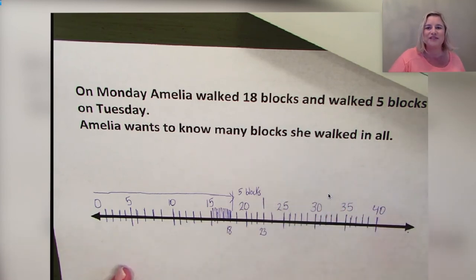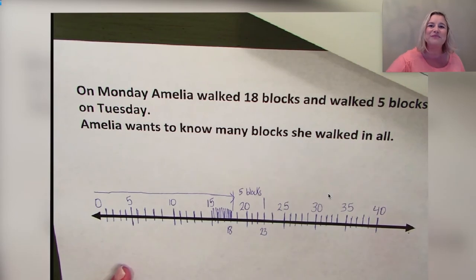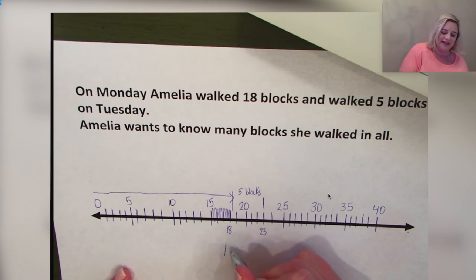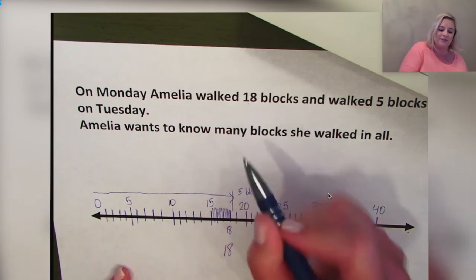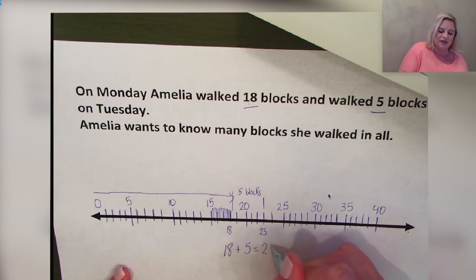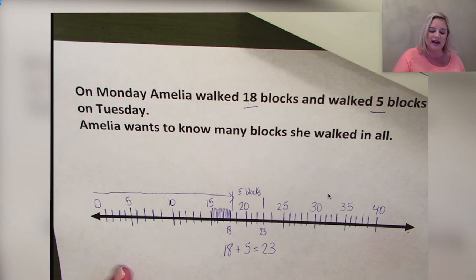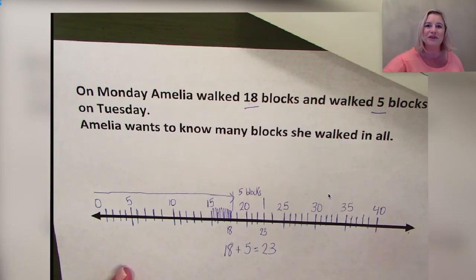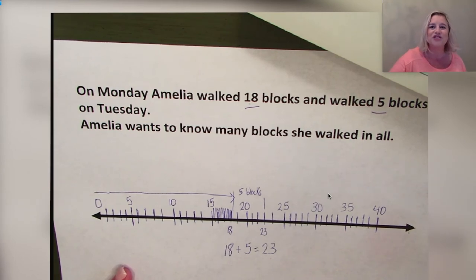Our sum — the total blocks Amelia walked on Monday and Tuesday — is 23. Amelia walked a total of 23 blocks. Now let's write the equation: we started with 18 blocks on Monday, then she walked 5 more blocks on Tuesday, and we landed on 23. So 18 + 5 = 23, showing us the total that Amelia walked. You are doing great — now it's time to practice a few more problems!